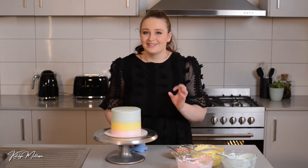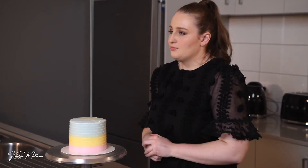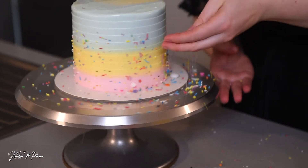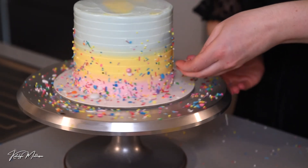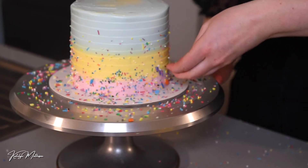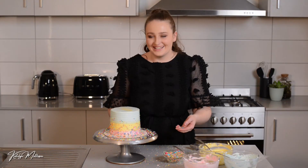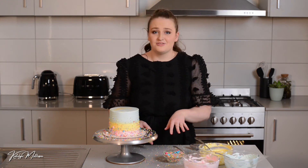Now we're done cleaning up, we can get sprinkling — the fun part! You can add a neat band around the bottom or go with a fun scattered sprinkle. Just throw sprinkles at the cake — once you have a scattered sprinkle, concentrate a little more down the bottom so you get a nice gradient look. It's ideal to have a tray underneath to catch the excess.